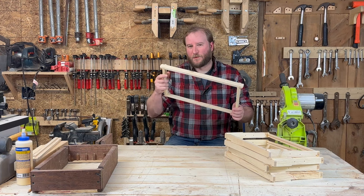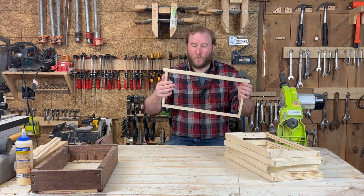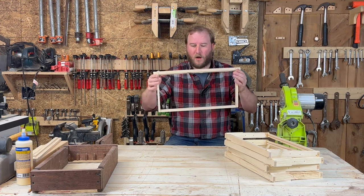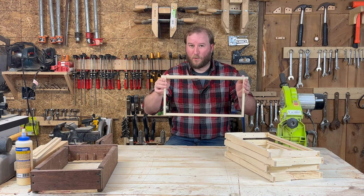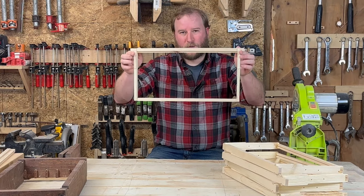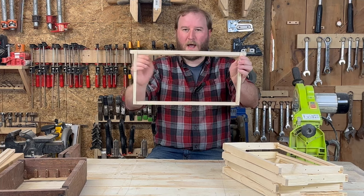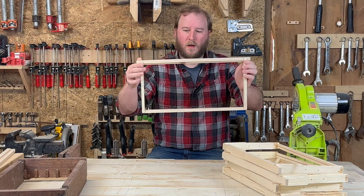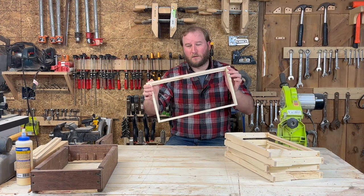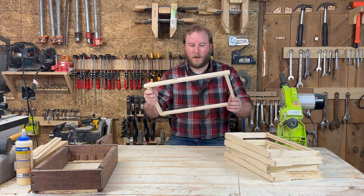So that's the frames 100% done. They're nice and strong, and they have to be — they need to support like 10 pounds once the wax, the honey, eggs, larvae, and the bees themselves are crawling on this thing. It's going to be 10 or more pounds — it's a lot of weight actually. We could put this in the hive right now and the bees will fill this whole area with wax, draw it out and make the honeycomb, but that would take a really really long time.